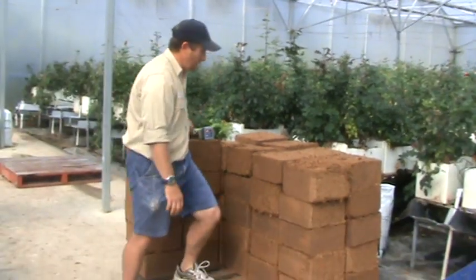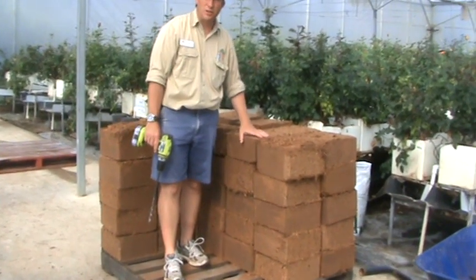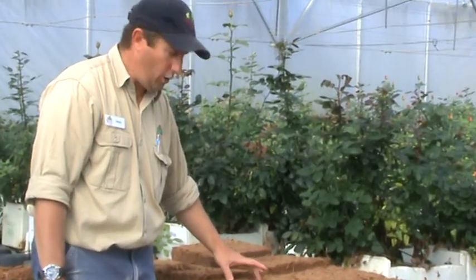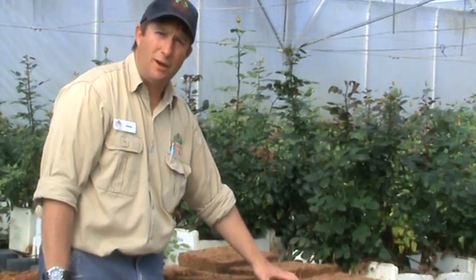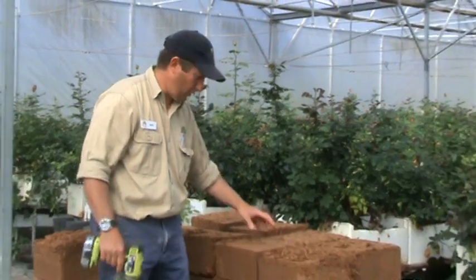What I'm going to demonstrate is how we wet these up and expand this coir so that we can use it for our rose seedlings. I'm going to drill four holes into this block, and then I'm going to demonstrate how our watering system will then wet this coir block.